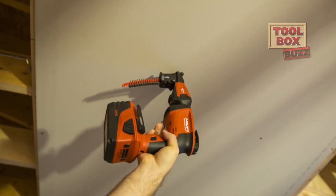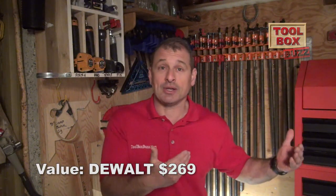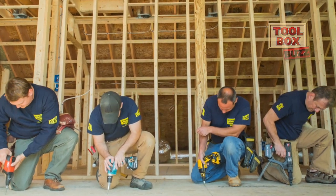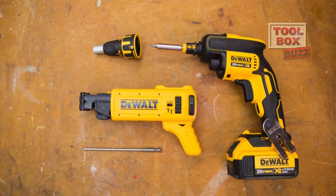We gave the value category to DeWalt. This category is an important part of any consumer or professional's decision on the right price point for their business. DeWalt was aggressively priced compared to Senco because DeWalt comes with two 4.0Ah batteries, whereas Senco offers two 1.5Ah battery packs — a significant difference. One could argue Senco should win as the cheapest option, but only if you're looking for a collated-only solution. Senco is all-in-one and doesn't require additional collated accessories, while DeWalt offers the versatility of using it with or without the attachment.